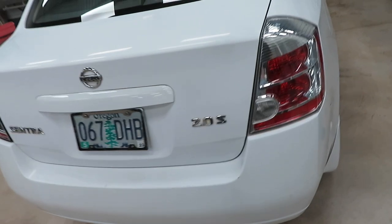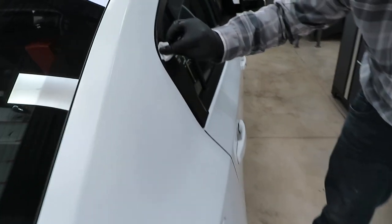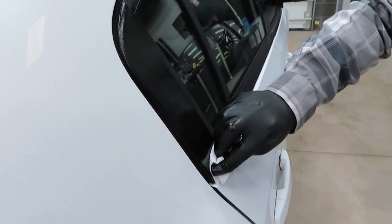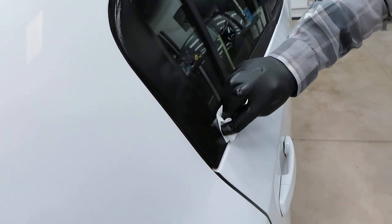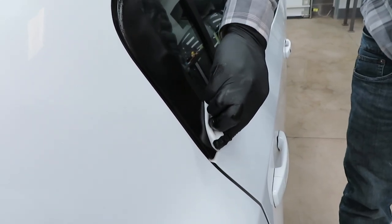That lens restore is so clear you can't even see it. I'm still working off the same wipe. You can see I got some coating right there on that piece, so we're going to grab the microfiber and move that off.